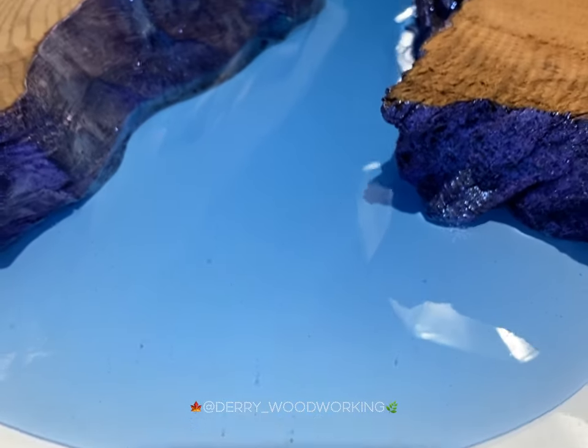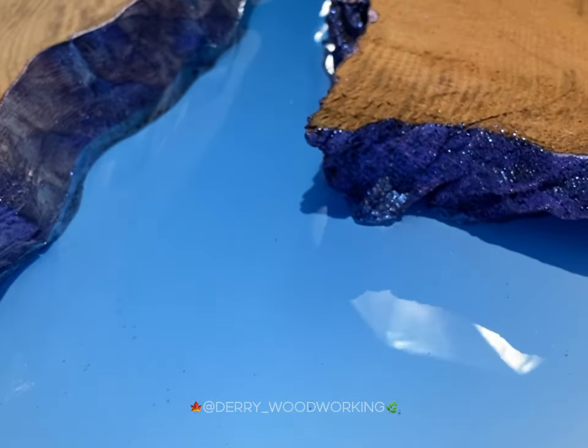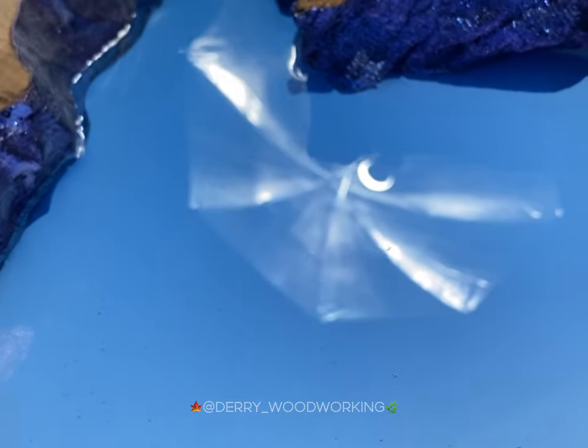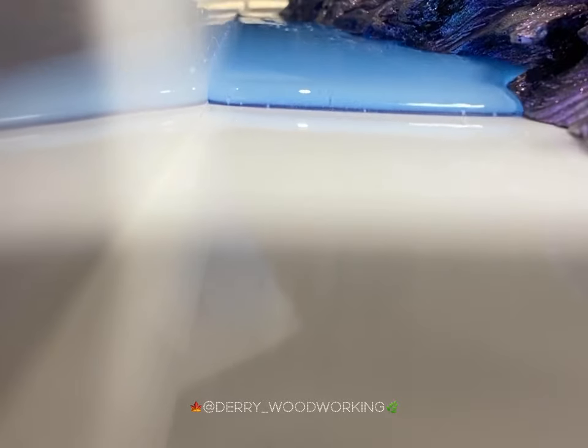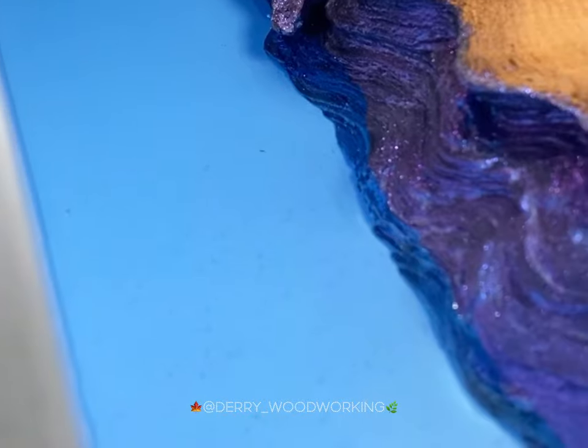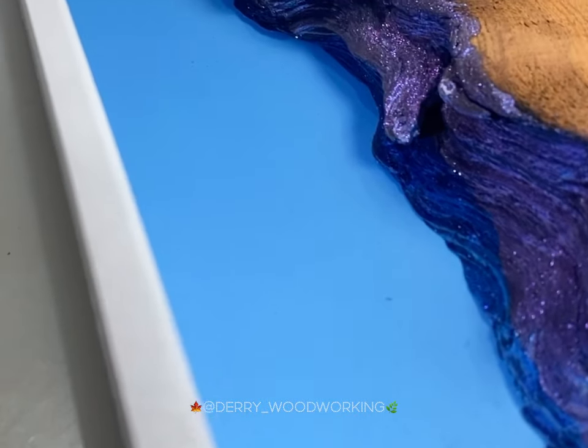The next stage is pouring. It's important to mix your resin really well and thoroughly, and not too fast so as not to introduce too many bubbles into the mix. It's also important to clamp down or weight your wood so that it doesn't float and stays put during the pour.